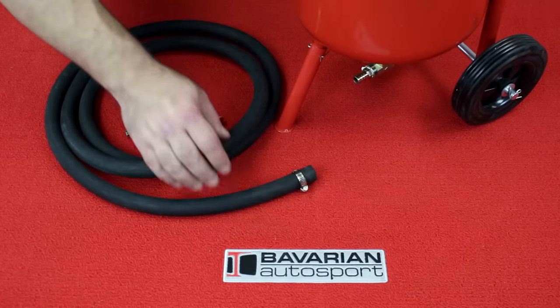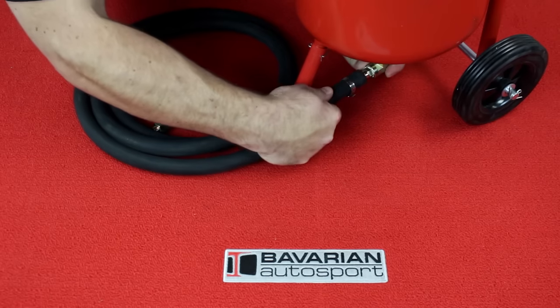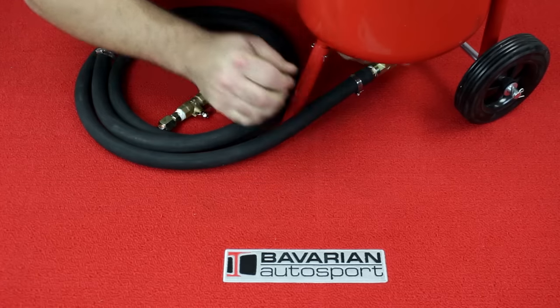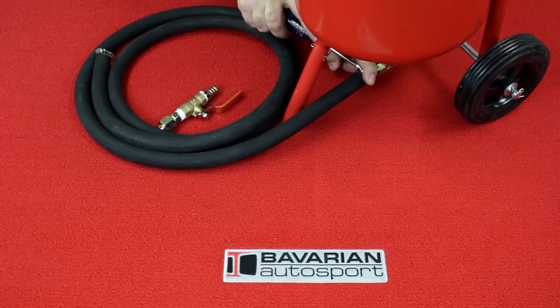Now we're going to install the blaster hose onto the bottom of the tank. Push this hose onto the barbed nipple and then tighten the hose clamp. You want to get this good and snug so that the blaster hose doesn't blow off once you pressurize the system.